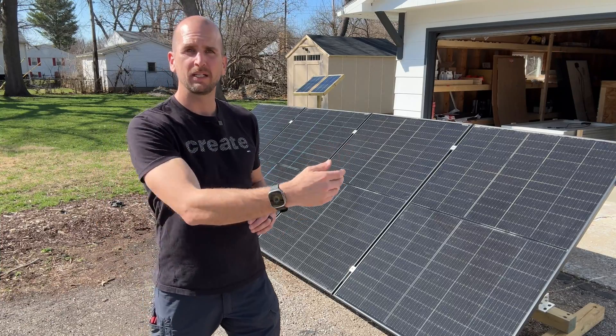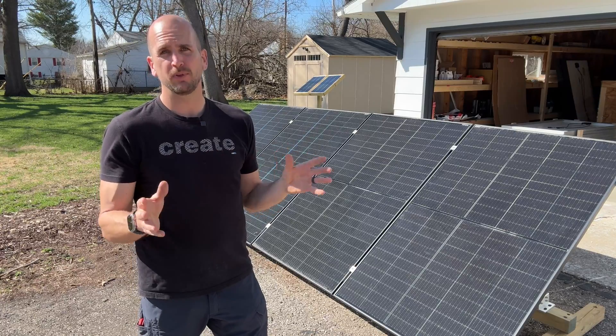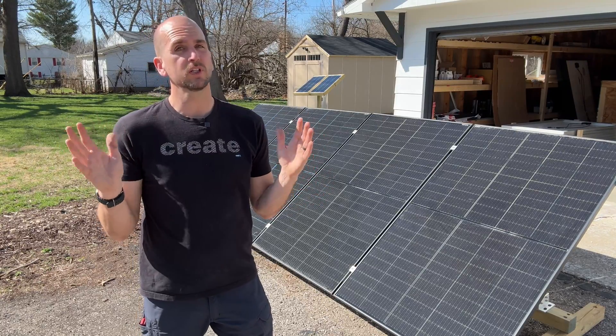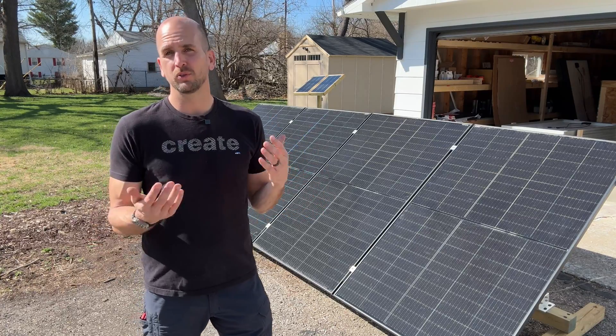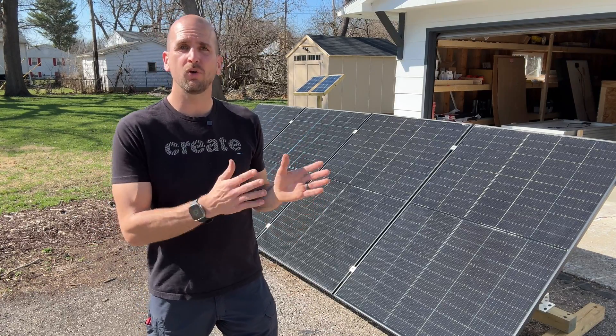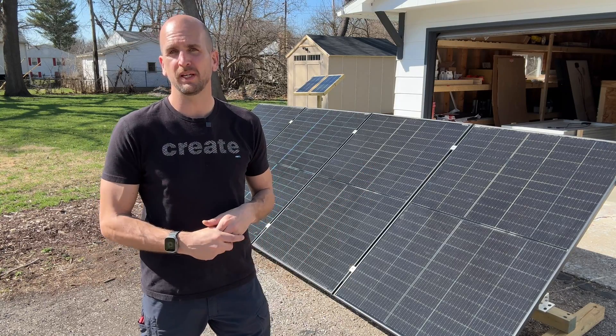We'll jump to the back side of the panels to show you the rest of the setup. What we're looking to do is run multiple hours throughout the day — we have really good sun today — and beat the 4% gain we saw in version one testing. Overall those results were a little disappointing, so hopefully today we'll get a little bit more out of the bifacial panels with this ground mount.